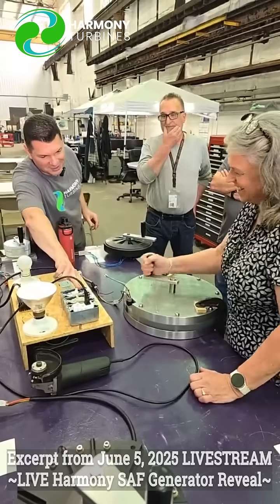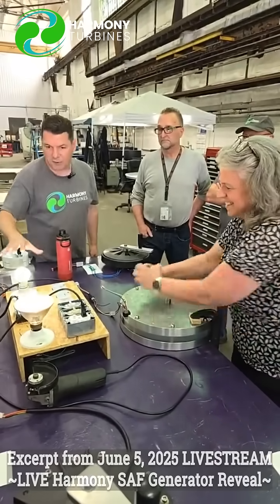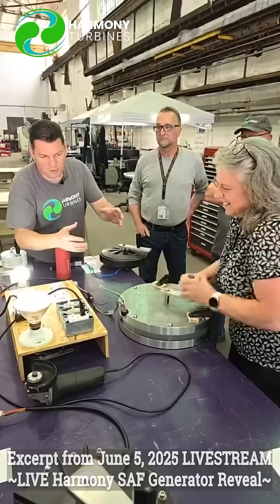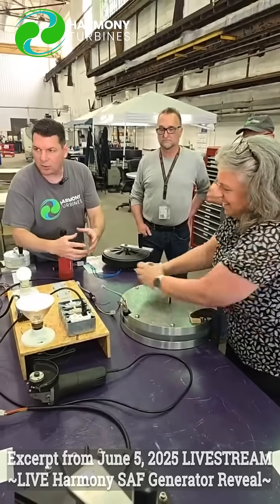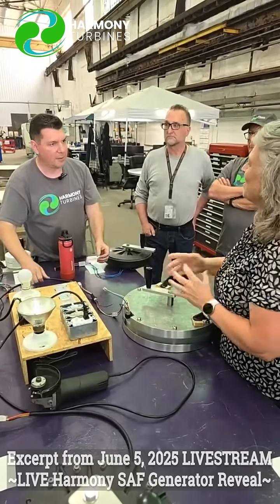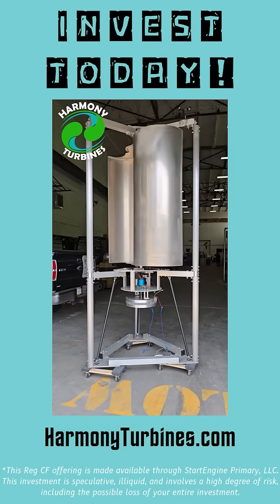Now, if you put both hands on it, let's see if you can actually get them both to light up. This is what we're going for, guys — high amperage, high voltage, all in a package that we can do at low RPMs from the get-go without any gearing right off the bat. This is what we're going for.